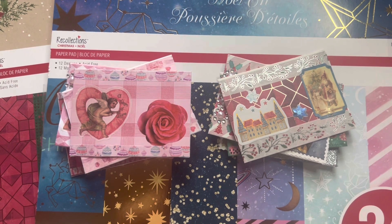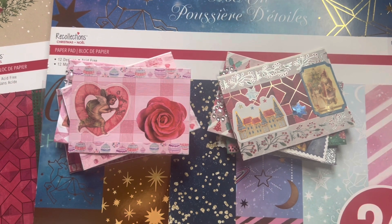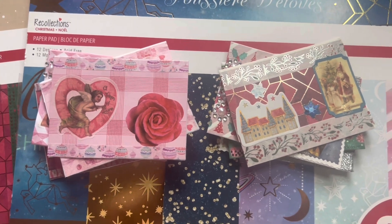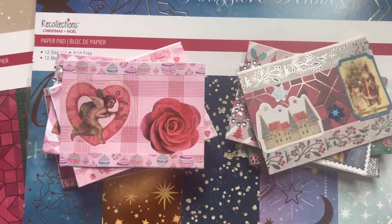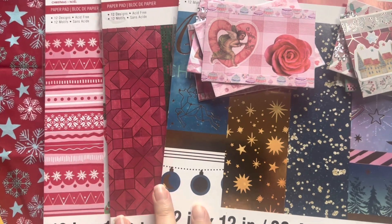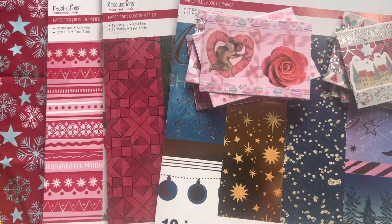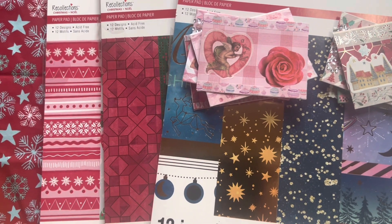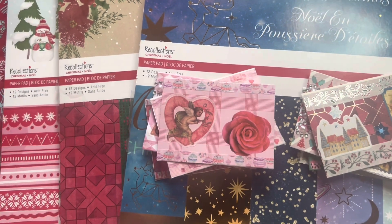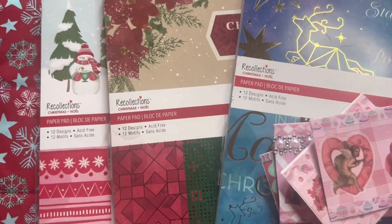What I decided to do today — and if you hear anything in the background, there is Gianni playing right beside me — I wanted to challenge myself to do some Christmas ATC cards as well as some Valentine's Day ATC cards using the same paper packs. Instead of purchasing all new paper packs for Valentine's Day, I figured I would use what I already had, so I chose these three paper packs.